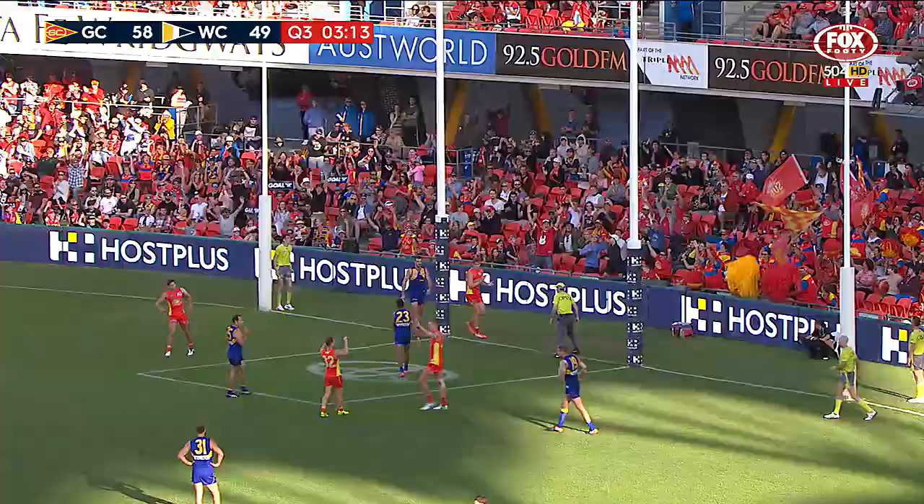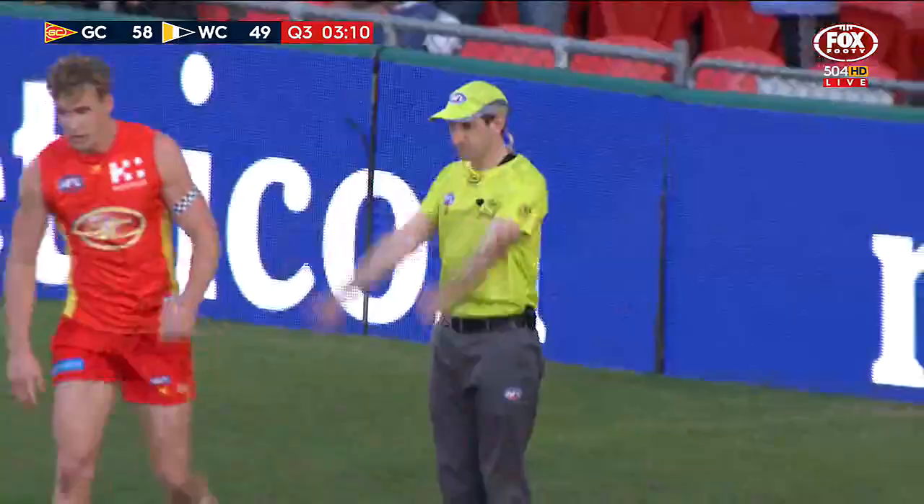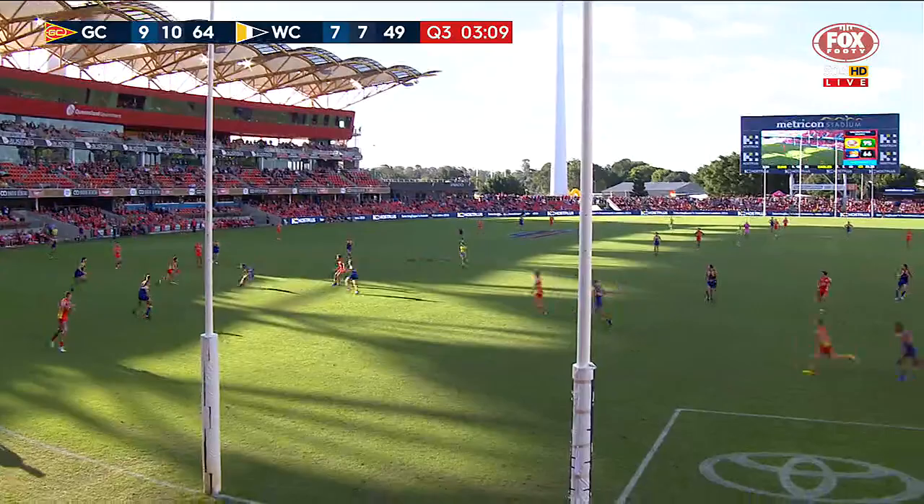What a goal from Jarrod Harbrow! He's just gone as far away from it as he could to kick it around the corner. Almost found pressure.